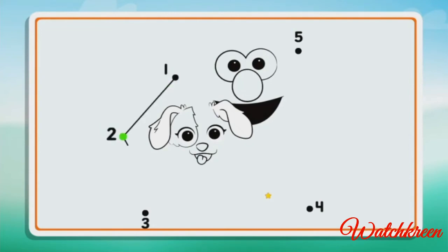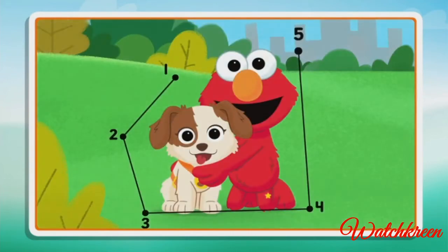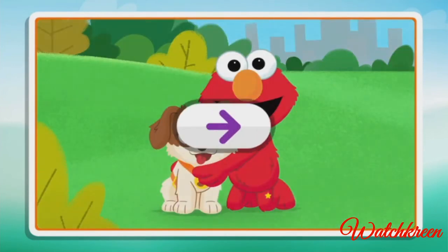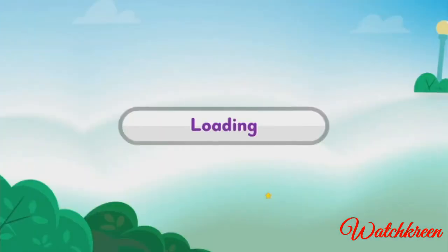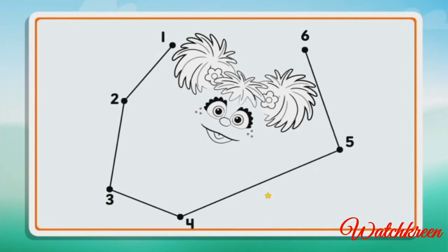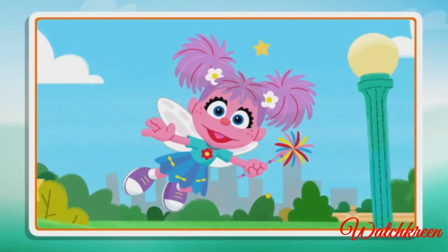Two, three, four, five — now I see it! Nice work. Click the arrow to keep playing. Connect the dots to reveal the picture. Two, three, four, five, six — great picture and great job connecting all those dots!